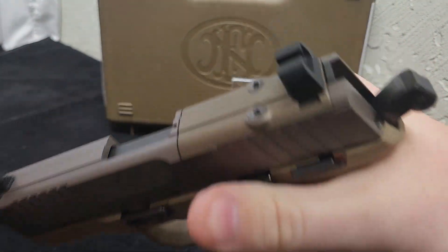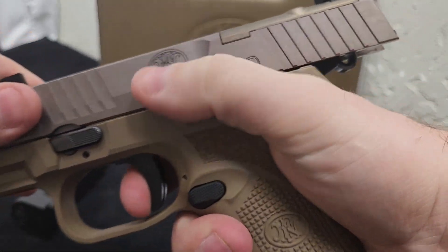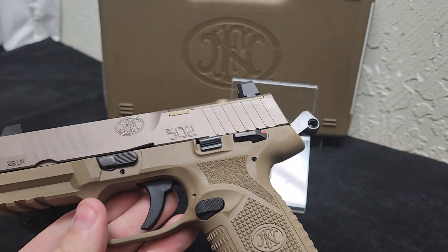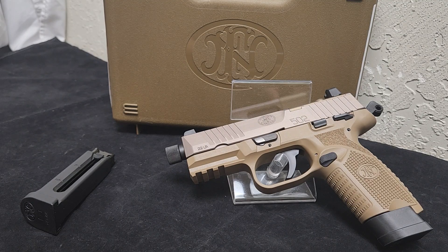Let's check out that trigger pull — again, showing empty. Not a bad little trigger pull. The reset is a little long, but the trigger is actually pretty good, just like standard FN quality. Phenomenal little gun — looks good, feels good.